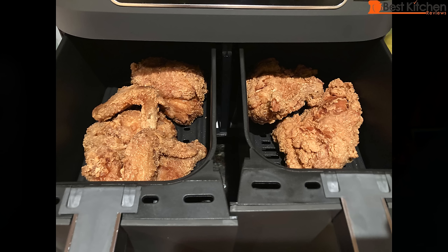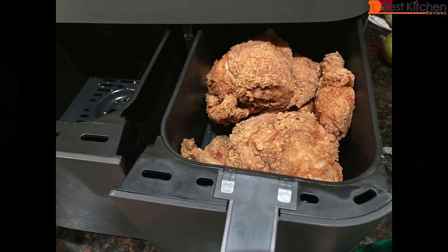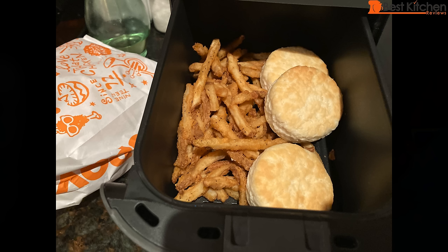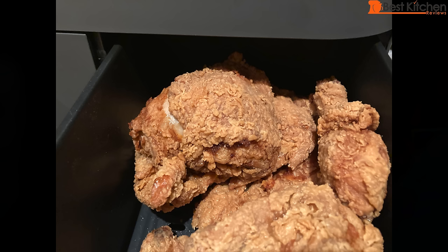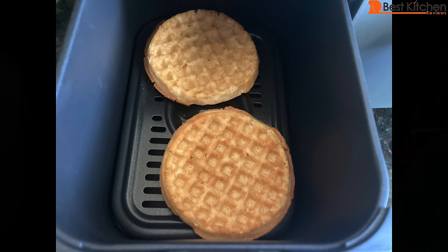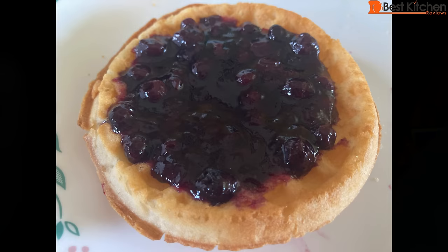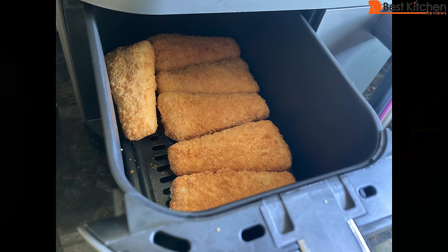I'll show you some other things I've cooked in this Ninja. I reheated Popeyes fried chicken using the reheat function at 350 degrees for 15 minutes. After 7 minutes the internal temperature was already 125 degrees, so I moved all the chicken to one basket and added fries and biscuits to the other — 7 more minutes and everything was hot and crispy, much better than my toaster oven. I also toasted frozen waffles using air fry at 400 degrees for 3 minutes, flipped them and cooked 2 more minutes — perfectly cooked. Frozen breaded fish fillets at 400 degrees for 10 minutes per side came out golden brown and crispy in 20 minutes, versus 30 minutes in a toaster oven.